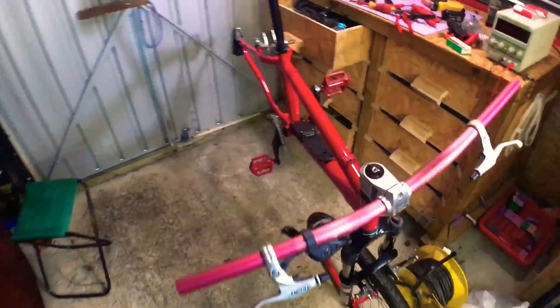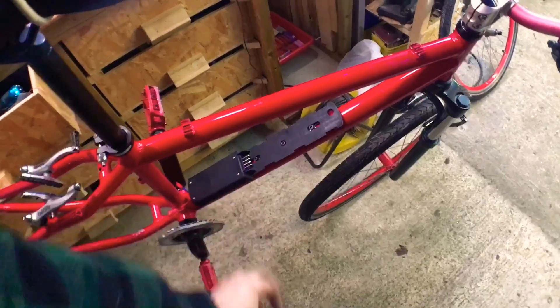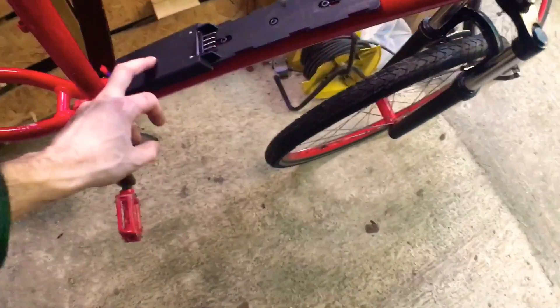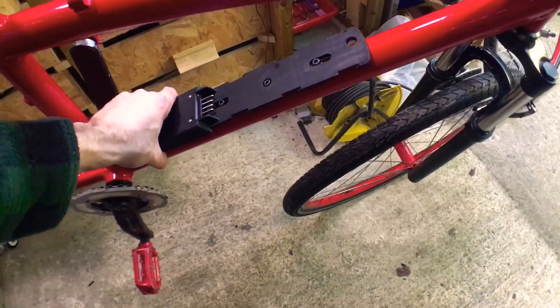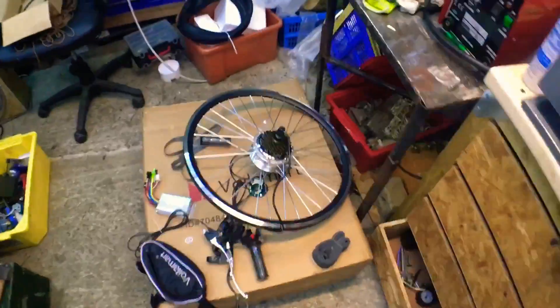I'm going to be assembling my electric bike today. I've already got the battery bracket on here — I've actually mounted this in four places. There were two screws here for the bottle cage and I've drilled and tapped another two screws, so it's a lot more secure and it's not going anywhere. The first thing to do is get this tire off and put it onto the new electric bike wheel.